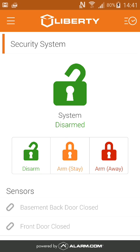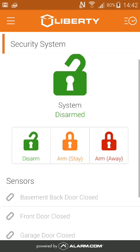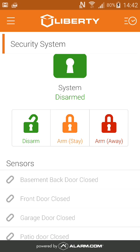This will open up the tab which allows you to arm and disarm. You'll notice at the top that my system is disarmed, but from here I can arm stay or away.